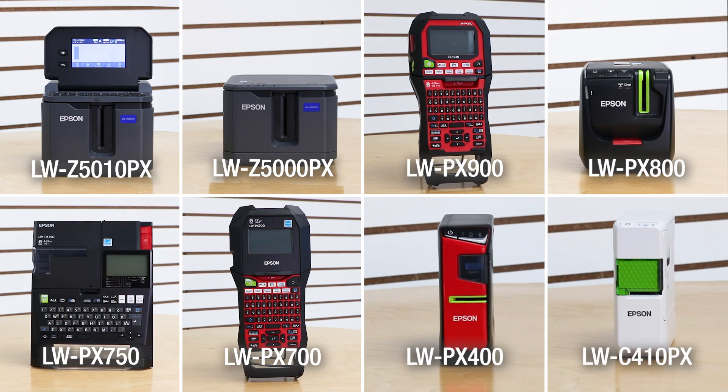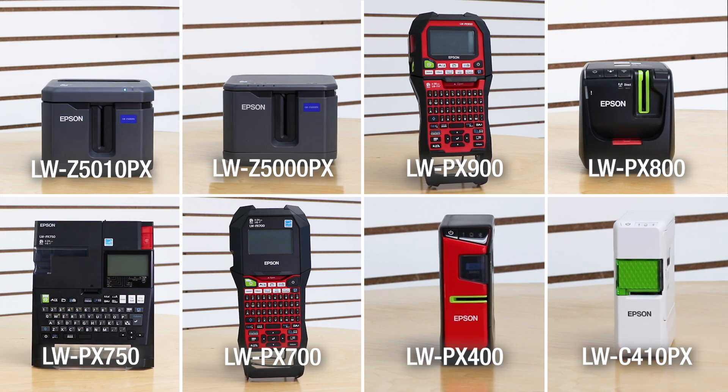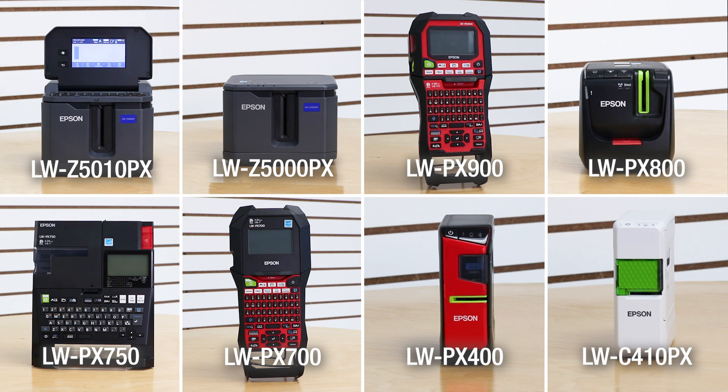Now these steps are going to be the same if you're using any of our PC compatible printers including the LWZ5010PX, the LWZ5000PX, the LWPX900, LWPX800, LWPX750, LWPX700, the LWPX400, or the LWC410PX.